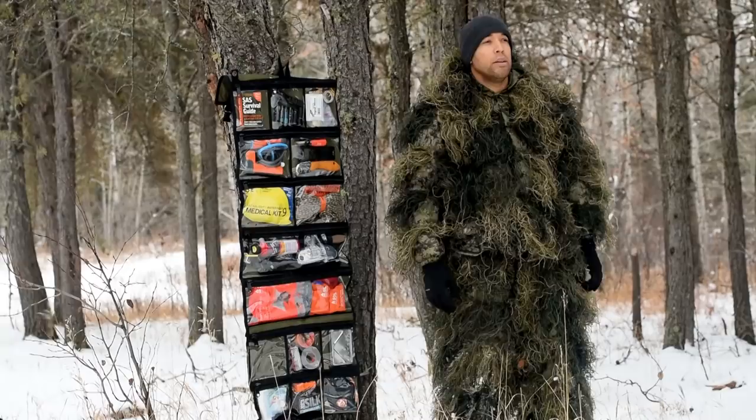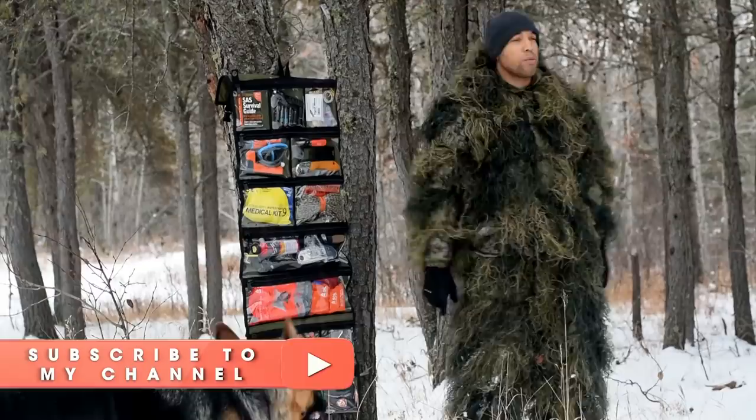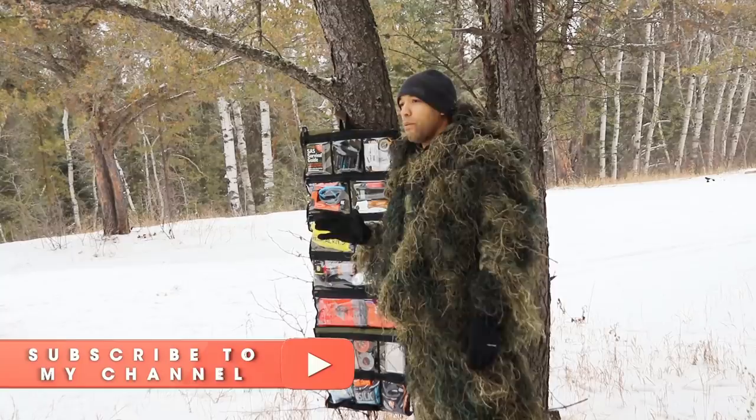Hi folks, Canadian Prepper here. Your eyes do not deceive you — I am in a full-on ghillie suit. I'm out here doing some camouflage testing and I'm going to be making a video that's going to be released probably before this one, so you've probably already seen the ghillie suit. But I wanted to go over the new Bug Out Roll Light.